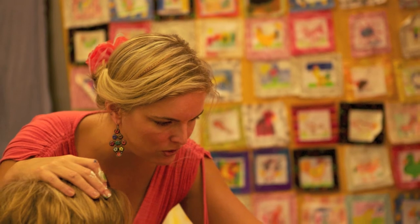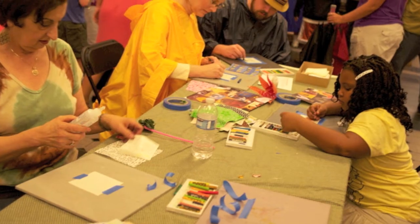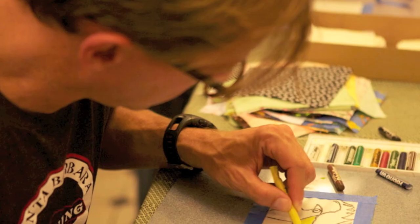We also did a collaborative project. It was the Funky Chicken quilt in honor of this year's festival celebrant, Rufus Thomas.